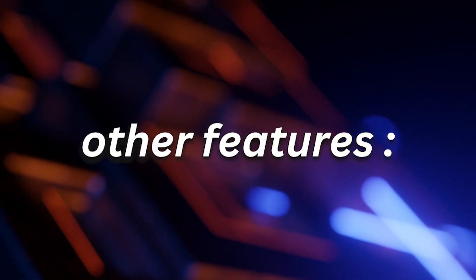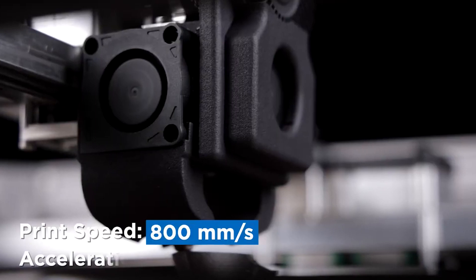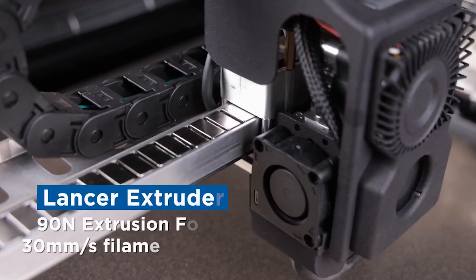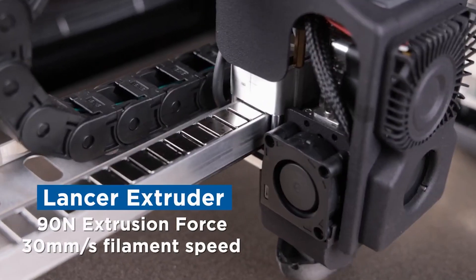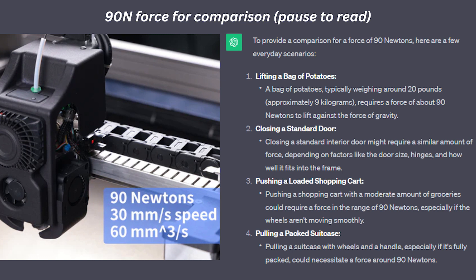Some other notable features include the machine's print speed of 800 millimeters per second with a maximum acceleration of 22,000 millimeters per second squared, making it faster than the modern CoreXY printers from Bambu Lab. The extruder is also equipped with 90 newtons of force and a pull speed of 30 millimeters per second, as well as an optimized melt zone with a peak flow rate of 60 cubic millimeters per second. For comparison, the Bambu Lab X1 Carbon has a max flow rate of only 32.